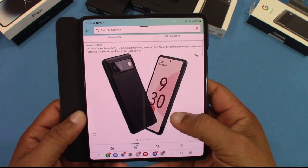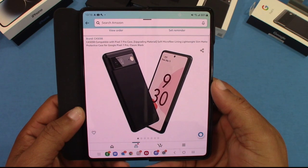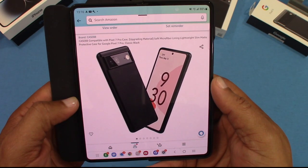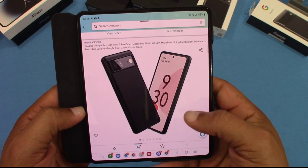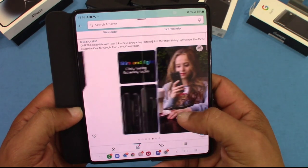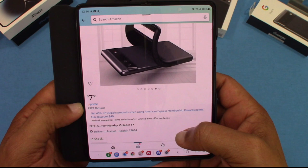You can get this case from Amazon. It's compatible with the Pixel 7 Pro. It's said to have upgraded material with a soft microfiber lining — we'll see if all that's true. The name is just 'Case 88.' It's a TPU case, $7.99 on Prime.